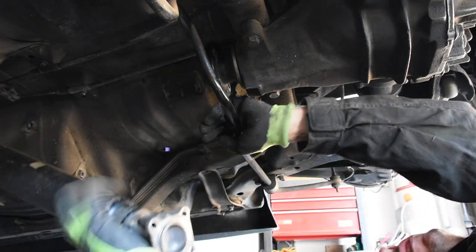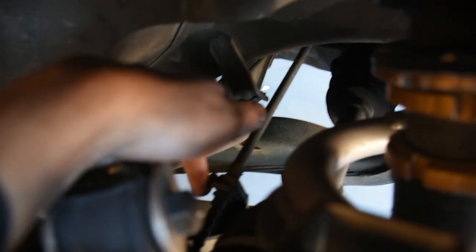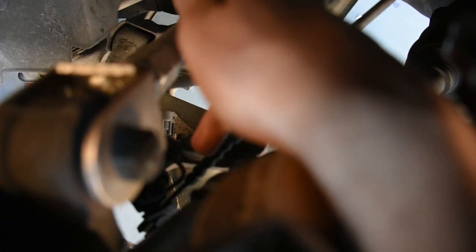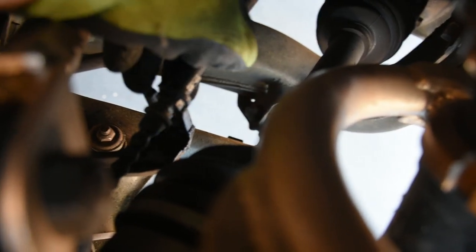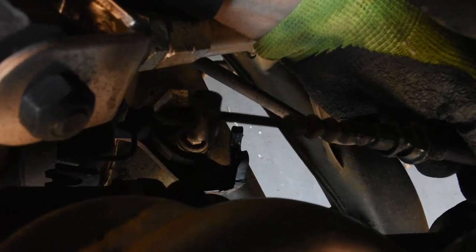The driveshaft may have popped off now. Now what I'm going to be doing is disconnecting the e-brake line as well as the brake line. The e-brake line over here is held in with this one clip. Once this clip is removed, this cable can be brought up, and then the end of the cable slid off of the mechanism on the brake itself. Here's the clip that was on the e-brake line. Now we can pull up on the cable and bring it out like this. E-brake cable is now out.